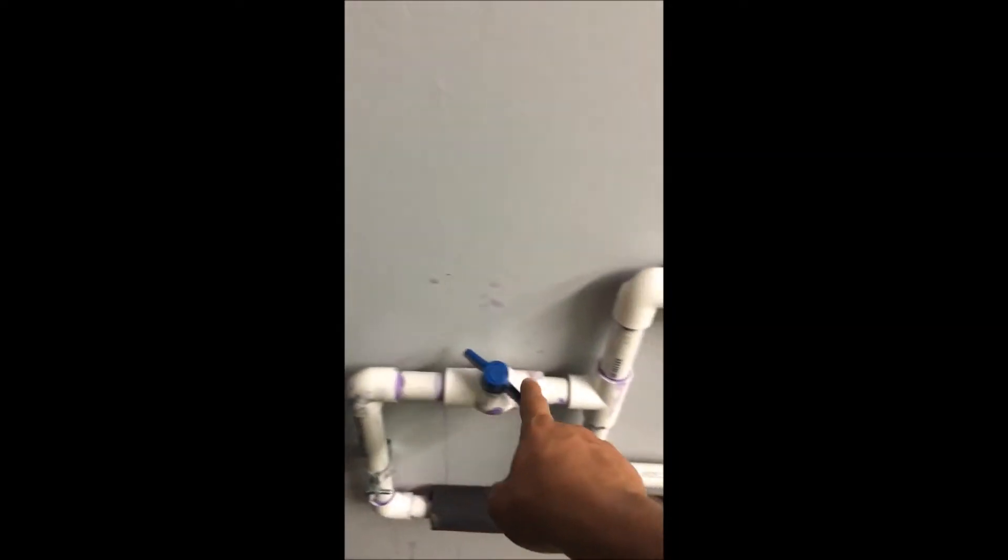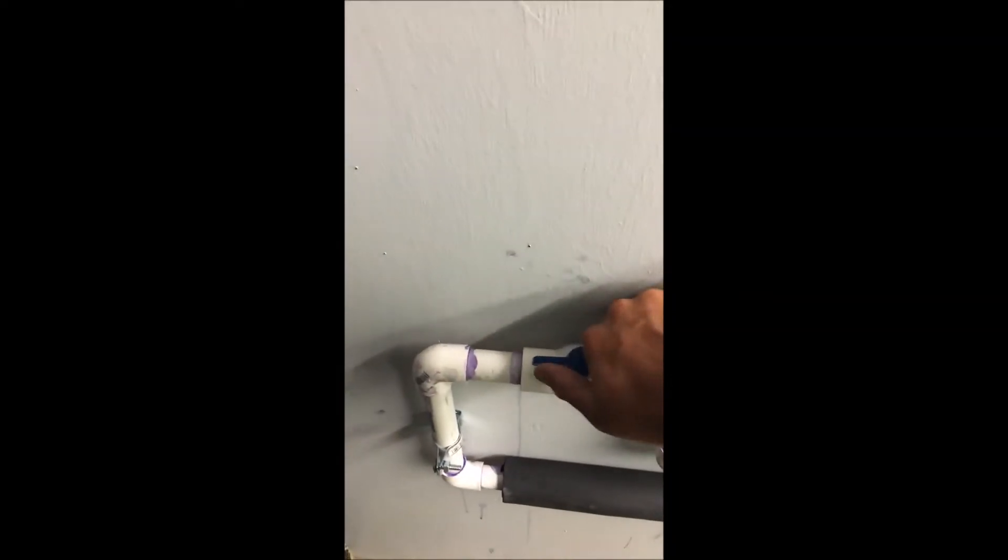It comes around here to a valve — leave open, close it, or kind of regulate the pressure with that, and it'll go down and back through.